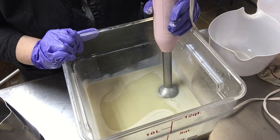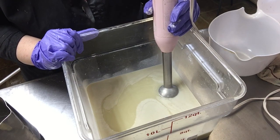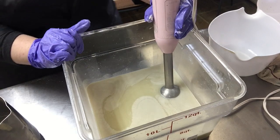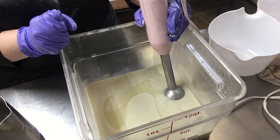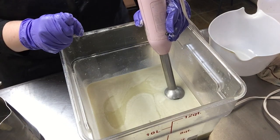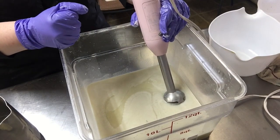Hey everybody, welcome back to Heritage Soaps. Today we're going to be making our soap called Beach House. It's a wonderful lime, coconut, maybe a touch of margarita, beach scent. We use it in bath bombs, body butters, and soap. So let's get started making the Beach House.